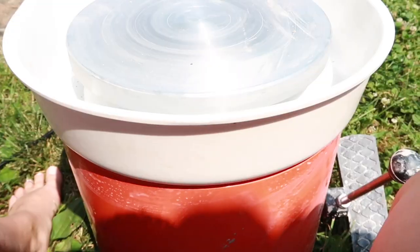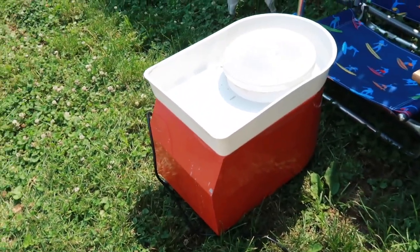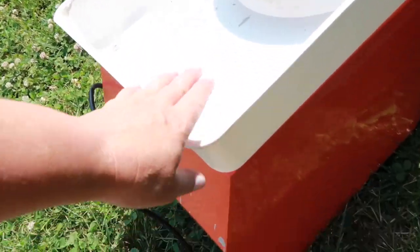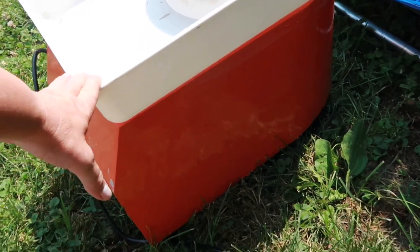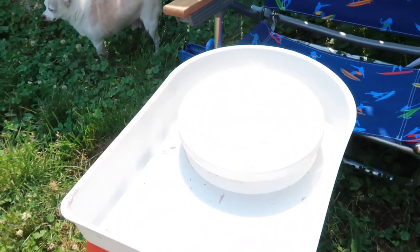So this is the potter's wheel. It's extremely small — you can see my hand here. It's orange; they come in different colors. And it has this wheel on it.